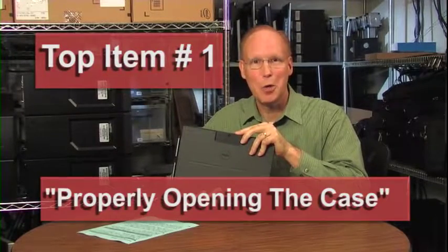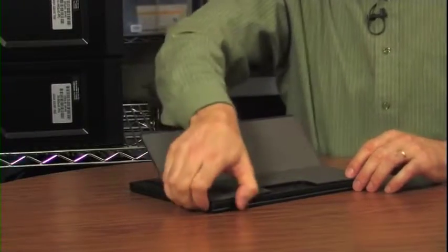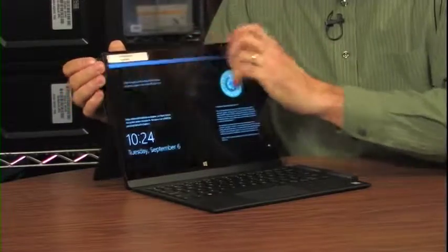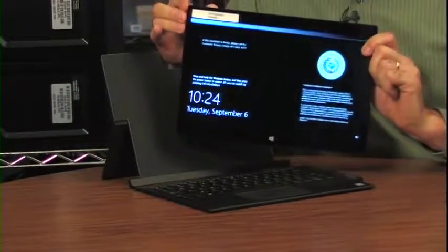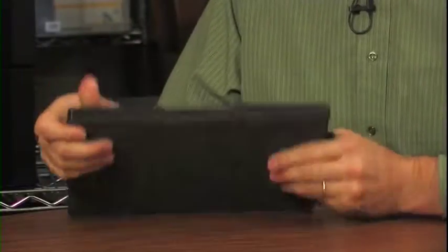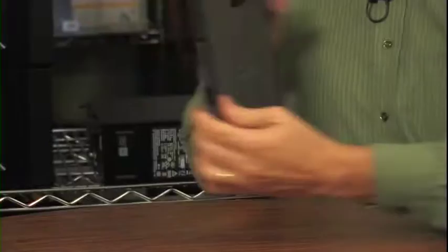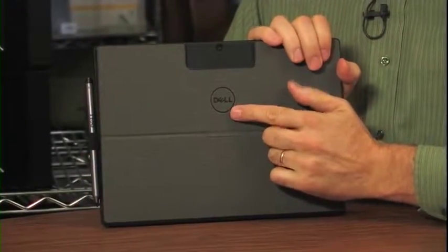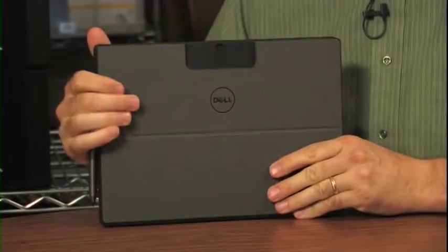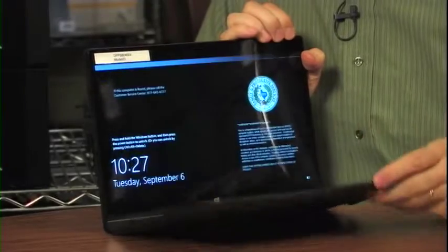Top item number one: properly opening the case. There's a right way and a wrong way to open the case. It has a magnetic attachment, so the tablet can be removed easily, but if you open it incorrectly, the tablet could fall out. The case has a side that's blank and a side with a camera, the Dell logo, and what they call a kickstand. The correct way to open it is to pull the blank side away from the tablet.